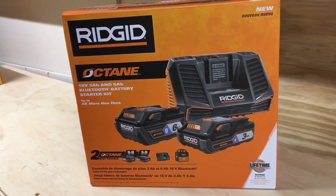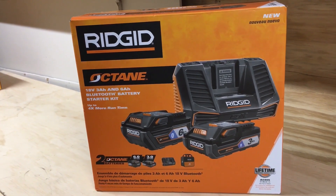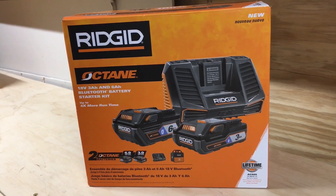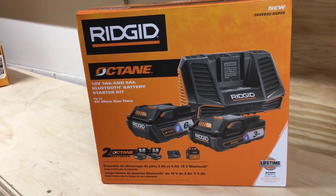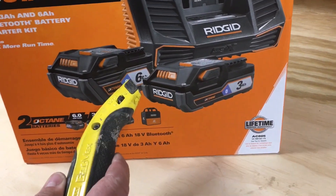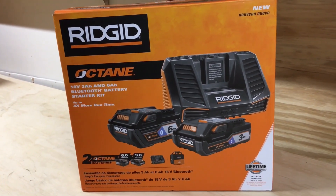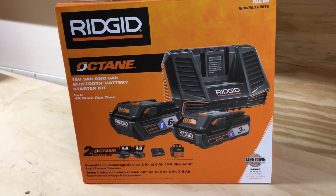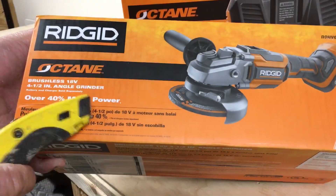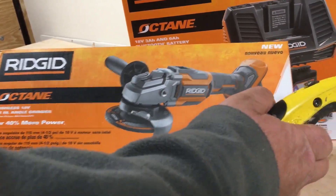I picked up the Octane batteries. Recently I picked up the circular saw and the reciprocating saw — the Octane — so I needed the batteries. I was at the depot and they had a nice deal: $179. You get a 3 amp hour and a 6 amp hour with the charger, and you got to pick a tool. The tool I don't have in my trailer — I ended up getting the grinder for free. Didn't have to pay for it, which is great. We'll do an unboxing on that in the next one.